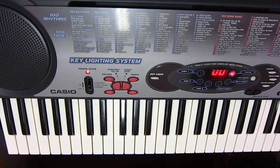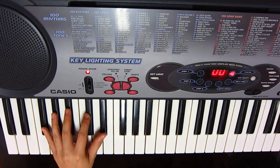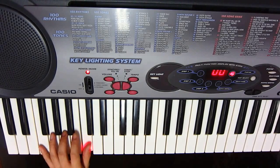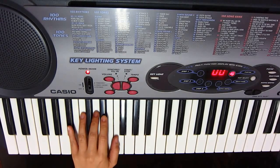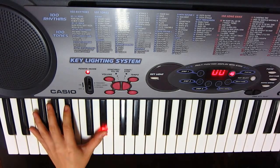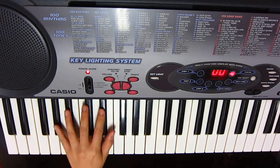We'll go through the chords in the left hand. So: Gb, Ab, Fm, Bbm, Ebm, Gb, Ab.